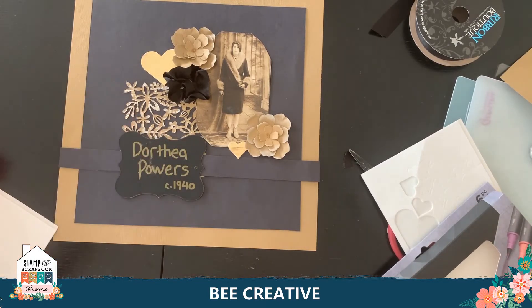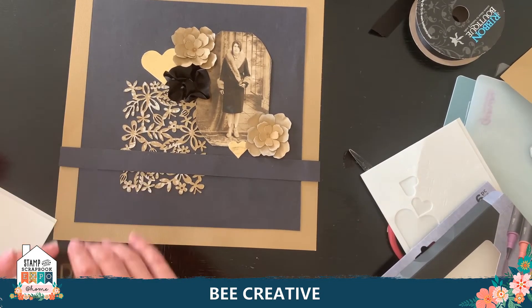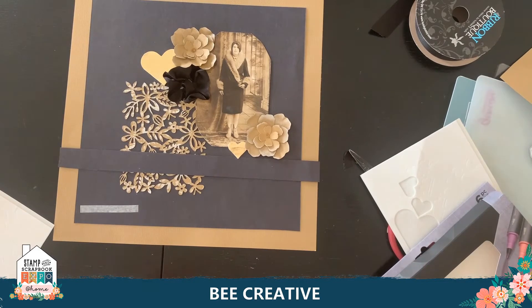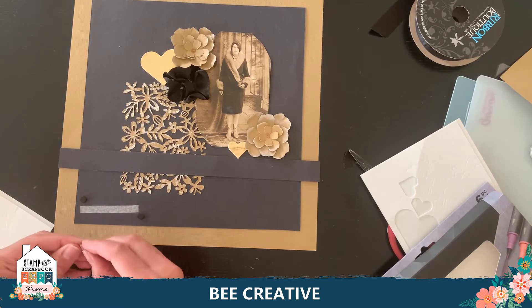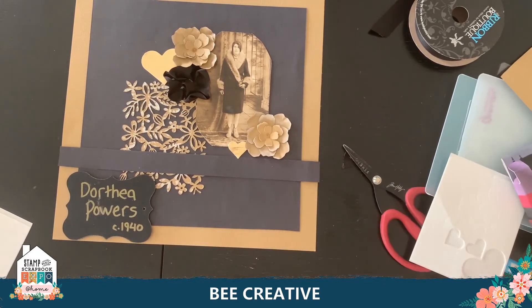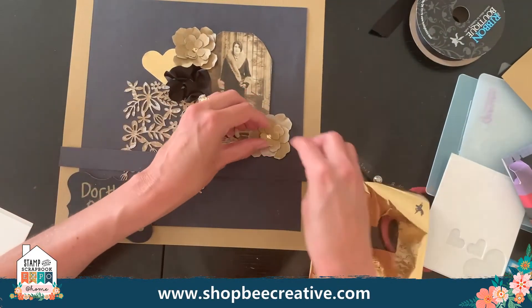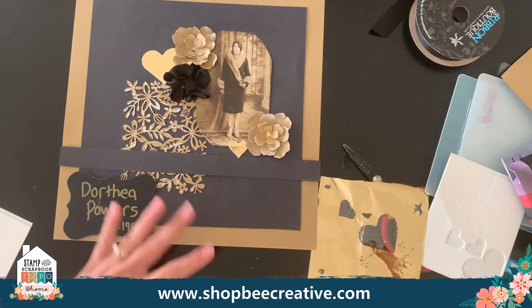I'm a lefty so I smeared — I should be patient and let it dry. I'll pop the journaling strip up on foam squares for dimension. My flower centers are dry now, so I'm going to add foil to the centers too — a little bit of foil center there we go. I want to tweak all these lovely petals and get them a little more popped up. I'll probably need one more ribbon rose as well.